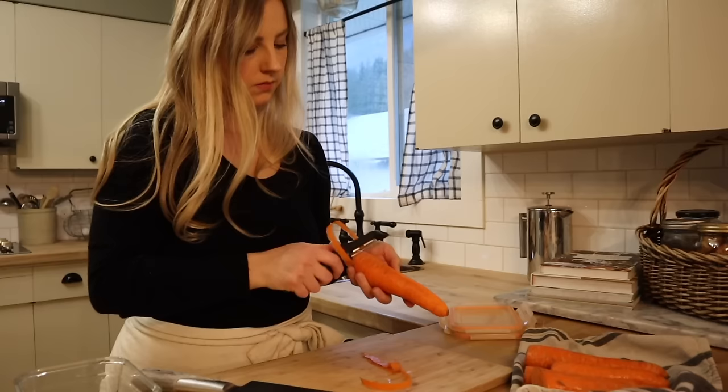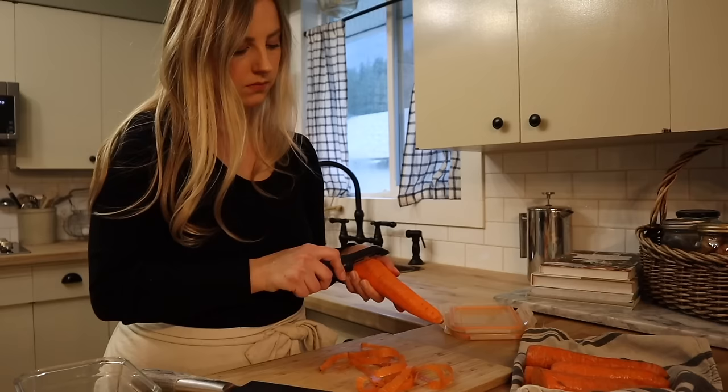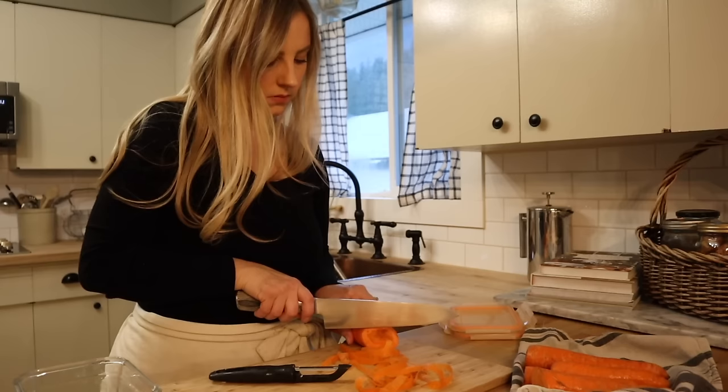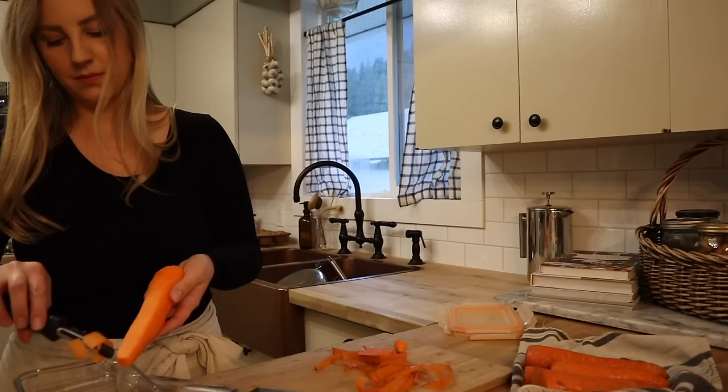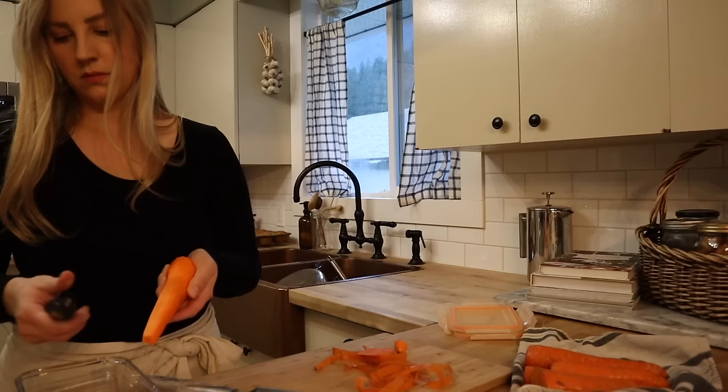My food prep always consists of some sort of vegetable for salads as well as snacking. Throughout the summer, when we have a ton coming in from the garden, I have a much larger variety, but right now we are just doing carrots — some carrot sticks, and I'm also using my vegetable peeler to make some carrot ribbons, which I will use in salads. Another way I like to prep vegetables is just by peeling and chopping them to roast — we love roasted vegetables throughout the cooler months. Right now in the fridge I have some beets and parsnips prepped; they aren't roasted yet, but I can just put those on a baking sheet with some olive oil or tallow and get them roasted really quickly.